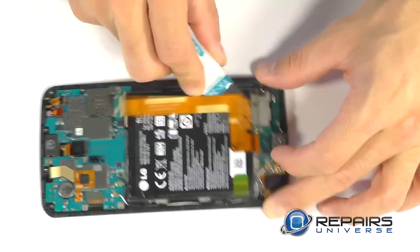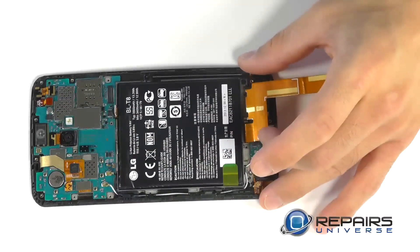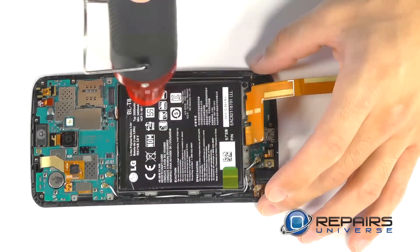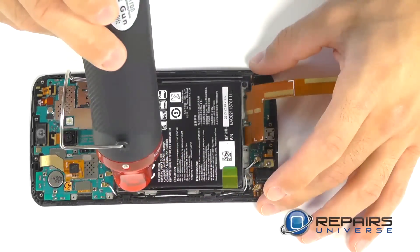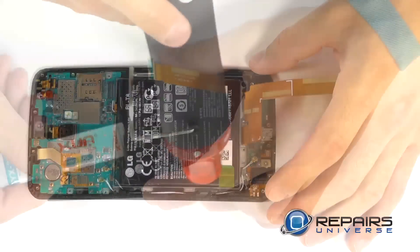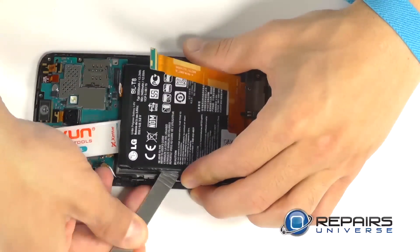At this point it's up to you if you want to remove the battery. It's not totally necessary to replace your display assembly, although we like to get it out of the way so that when we're prying on the display assembly we don't cause any damage to the battery or its connector. To remove it we used a little bit of heat from our heat gun or blow dryer to soften up the adhesive first, then used the pry tool to get underneath the battery followed with the spudger to break the rest of the adhesive.